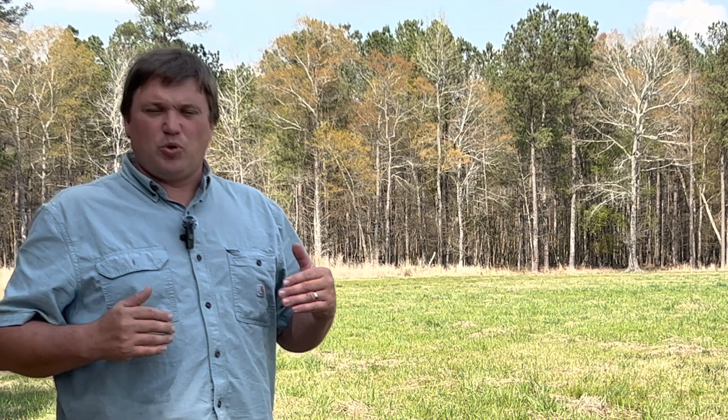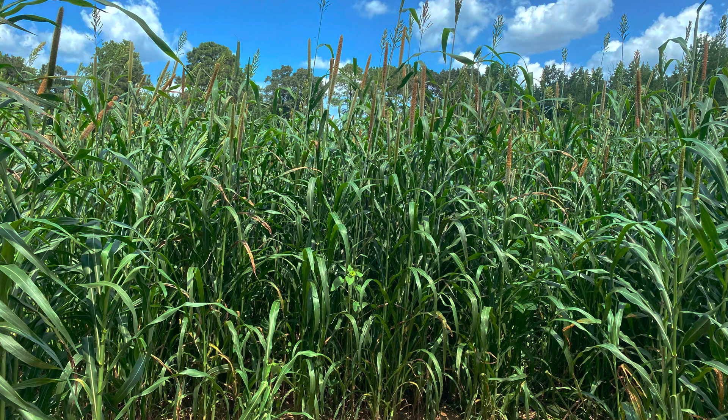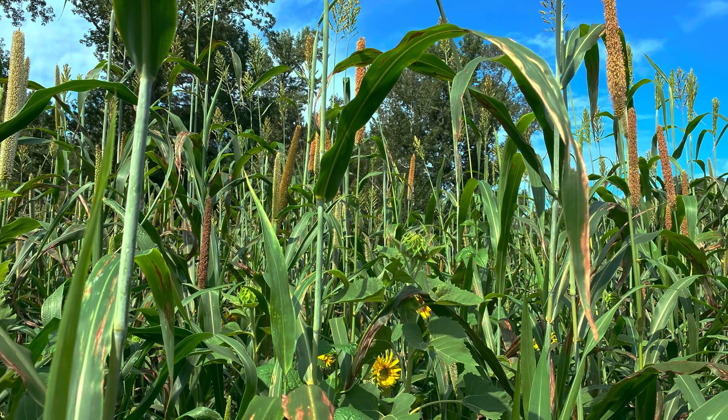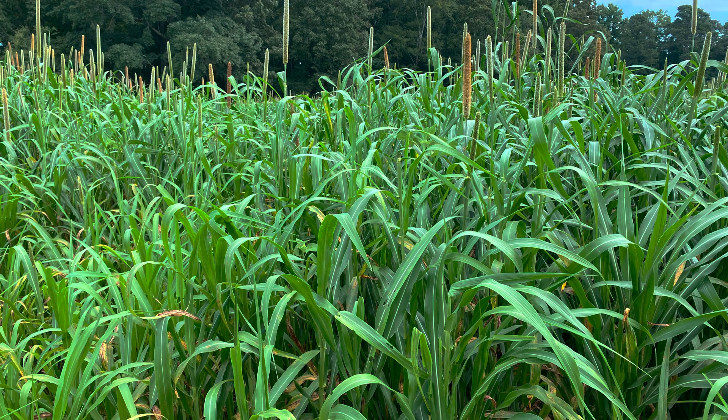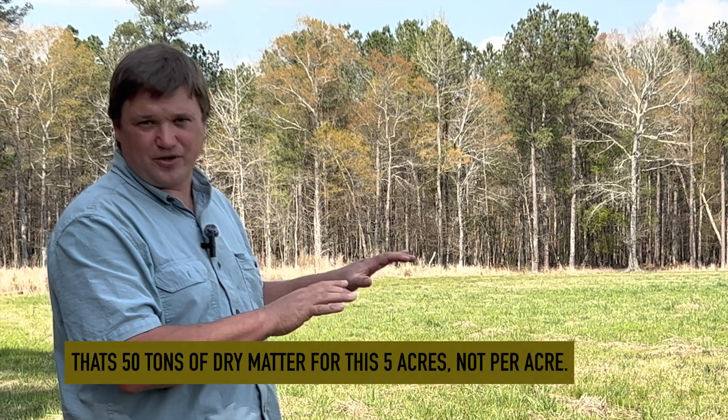We could buy a bunch of poultry litter or other composts to apply to this field and it would help a lot. But composts cost a lot of money, they're labor intensive, and more importantly they only help the top little bit of the soil. What I like about our warm season cover crop mix is that it has deep roots. The roots of the sorghum sudangrass, which is the base of the mix, can penetrate up to two, three, even four feet deep. Above ground it can produce up to 8, 10 or even 12 tons of dry matter per acre — the equivalent of 50 tons of dry matter applied to the ground in this five acre pasture.